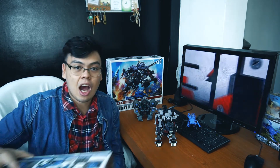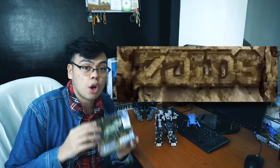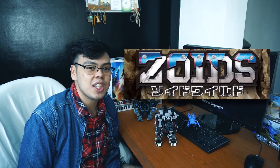Now that we're done building our Great Saber, comment down below what you want me to do next — build the Shield Liger, or discuss some of our Zoids Wild pieces. See you guys next time!